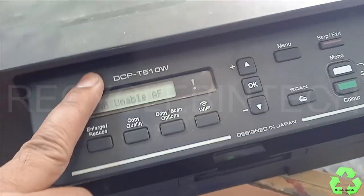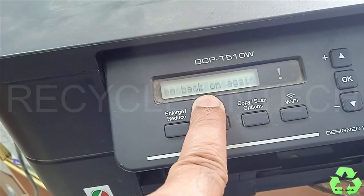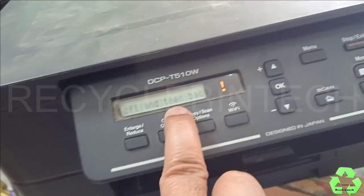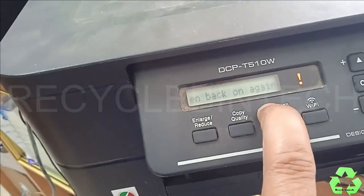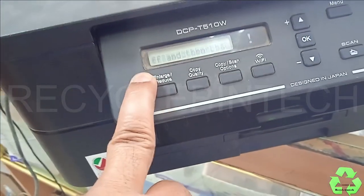Now that issue has gone, but we have got another issue - that is 'scan enable AF'. We will see that on the next video. The 'cannot print' error has been solved, and I got one print also - you can see it over here. We'll see on the next video how to clear this scan issue. Thank you for watching. If you like the video, please subscribe and support.